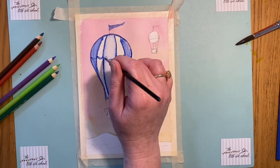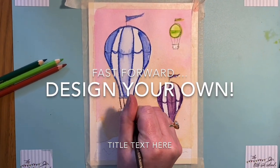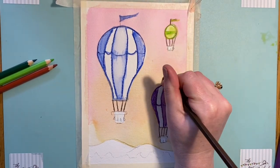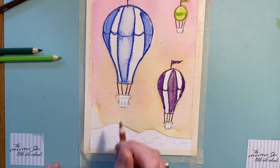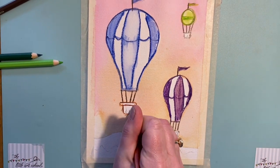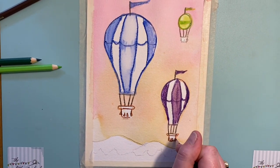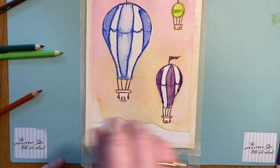That's our first balloon done. I'm going to use a bit of dark brown to do the strings, ropes and the little bits of the flag. Then I'll use a burnt sienna and go around those bits — I won't turn those to paint, but I will on the basket because I want to keep the look of the sandbags as paint.